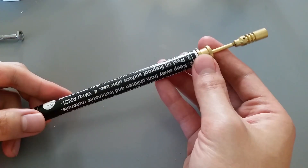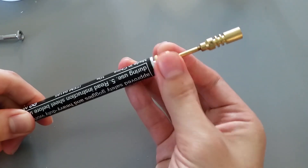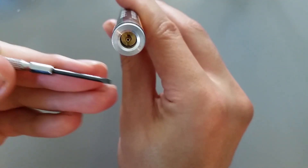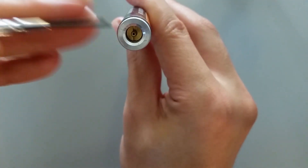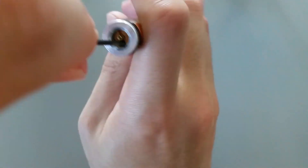Next you'll need a cheap butane pencil torch. I got this one from Harbor Freight, but any cheap generic pencil torch should do. We're going to use this valve for pressurizing the lightsaber fuel chamber. Unscrew the butane valve from the bottom with a small flat head screwdriver.